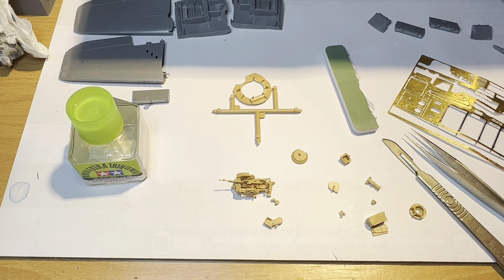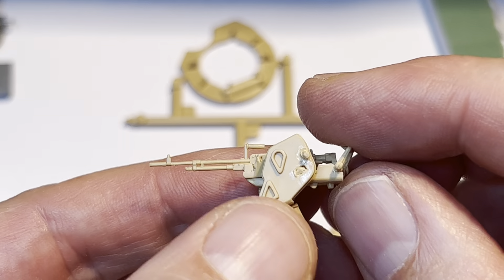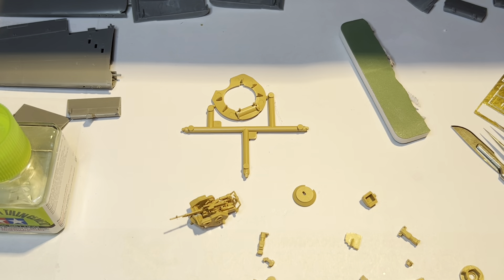As you probably recall, I got as far as assembling these little components here and putting some Mr. Surfacer on them and so on and so forth. To be honest, I had quite a lot of trouble summoning up the enthusiasm to do this, so I thought, well, I've got a few spare minutes tonight, I'll try and summon up some enthusiasm now and see if perhaps I can get myself back to actually building this kit.